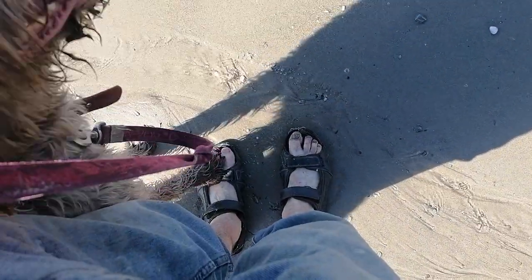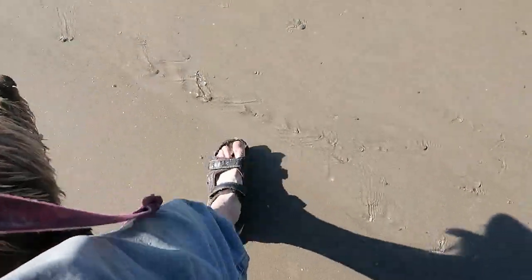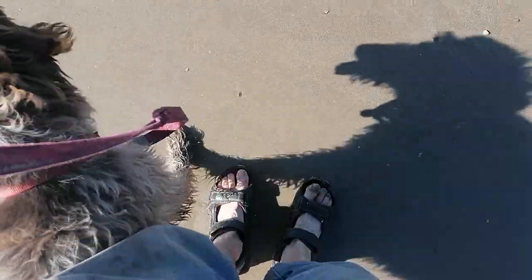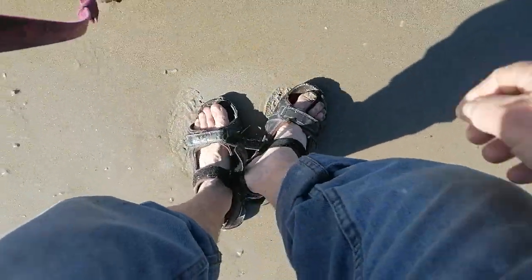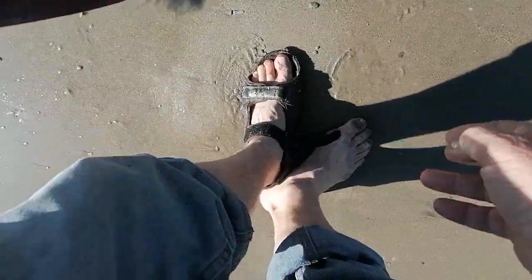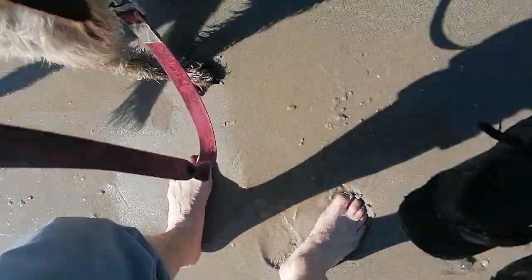When we walk, our sandals, shoes, or socks separate us from being in touch with the sand. I really miss those opportunities, so my suggestion — step one — is remove the sandals. That initial feeling of sand, or wet sand, it might be a little cold, but...